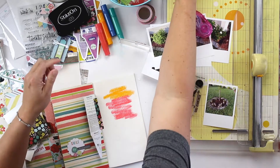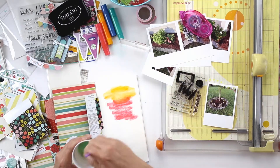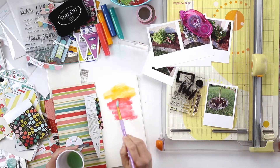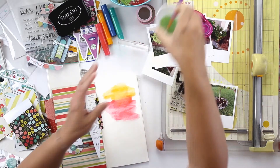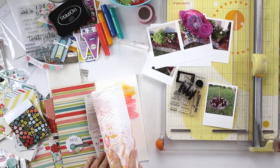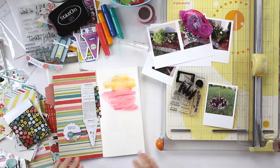On top of gelatos — I've just added a couple of colors here and then blended those in a little bit, then dried them quickly.